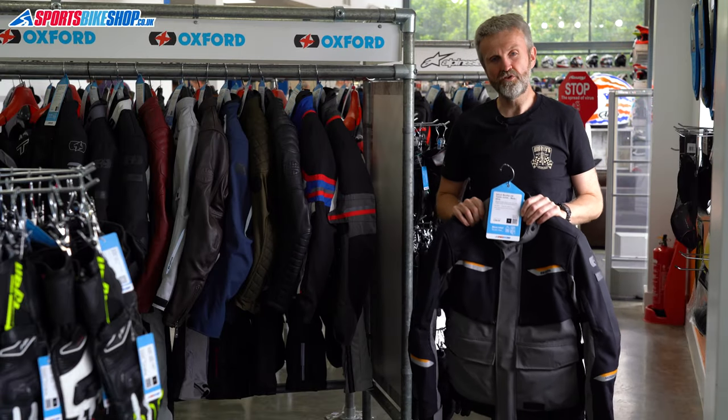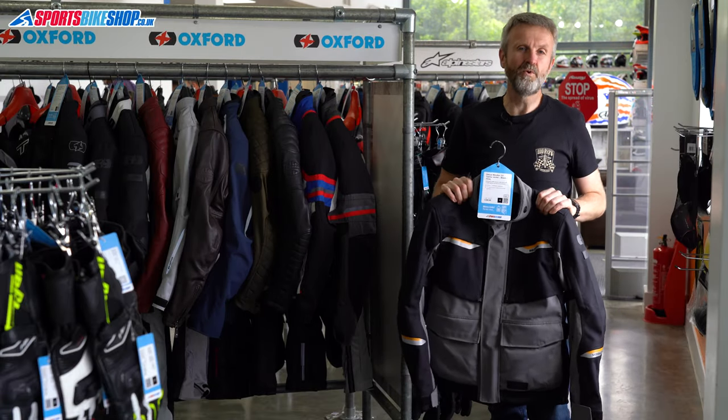Hi, I'm Tony. Welcome to Sports Bike Shop's review of the Oxford Mondial 2.0 textile jacket.